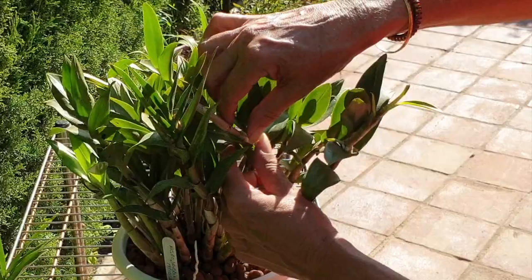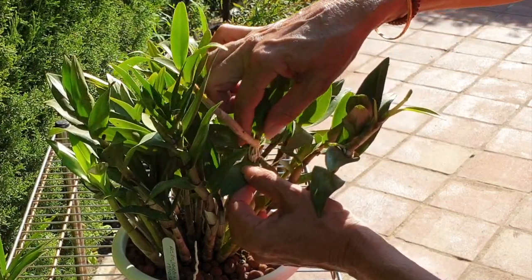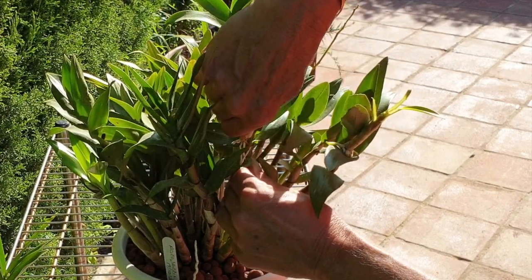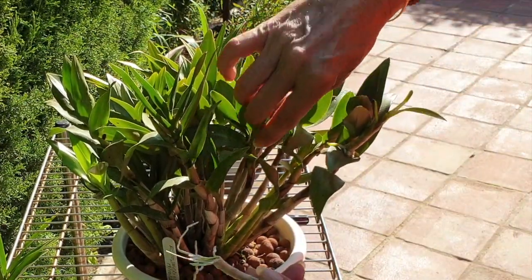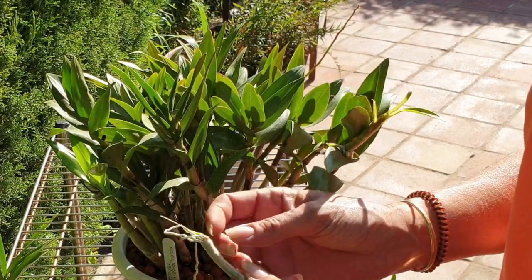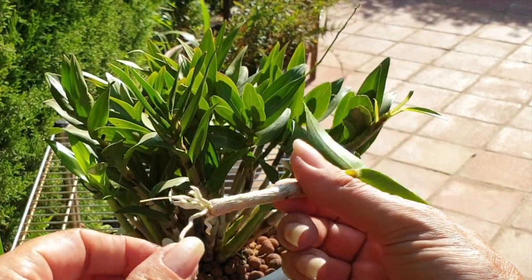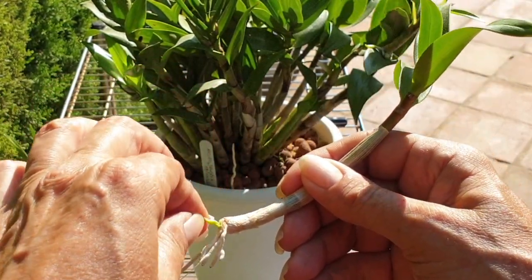Let's go on with number two — now we only have two out of three. It's lodged itself into the crevice of that leaf but it doesn't look too bad. If I was doing this in winter I would be using cinnamon all over the place to dry off the cuts. But it's so hot and the air is so dry, we're going to be just fine. This keiki doesn't have very many roots, so we'll see if it's even going to make it. And this is where it was attached to the mother plant.